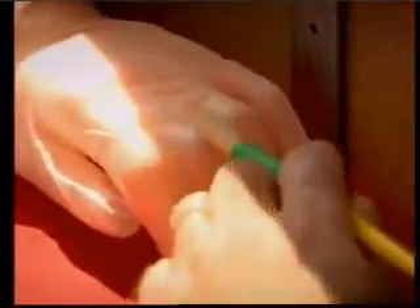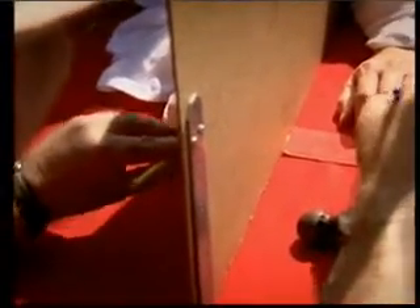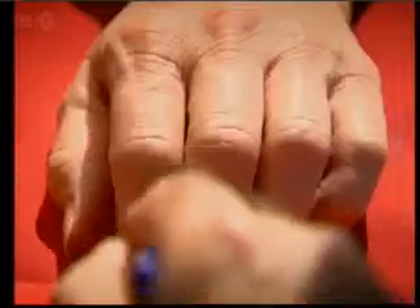Yeah. What we're going to do is we're going to stroke your finger simultaneously — the rubber finger and your real finger — and hopefully this will convince you that the rubber hand is your own, that your brain will actually adopt this hand. Simply watching the rubber hand being stroked at the same time as the real hand is enough to trick the brain into adopting it as its own.